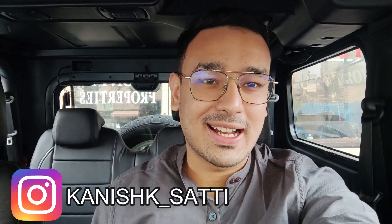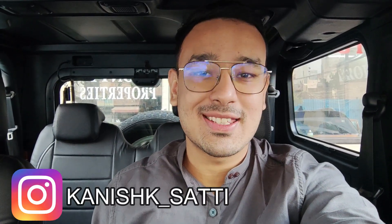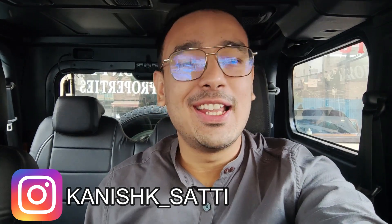Welcome to my channel Car Deals, I am Kanishq Saty. Finally, on popular demand, I am bringing one of the most awaited deals on the most awaited car. Today we have the all new Mahindra Thar top trim.